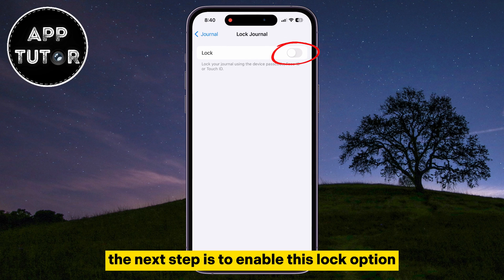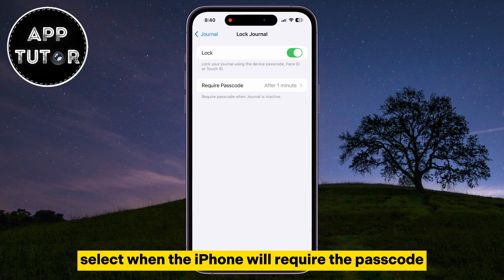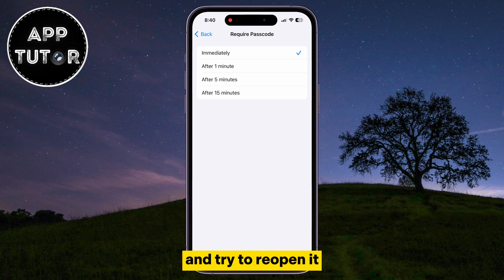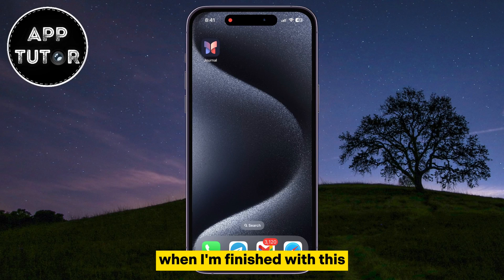The next step is to enable the Lock option, and then we will get another section where we can select when the iPhone will require the passcode for the Journal app. You can set it to a couple of minutes, but I'll select immediately, so as soon as I exit the Journal app and try to reopen it, it will ask me for the passcode or to scan my face with Face ID.